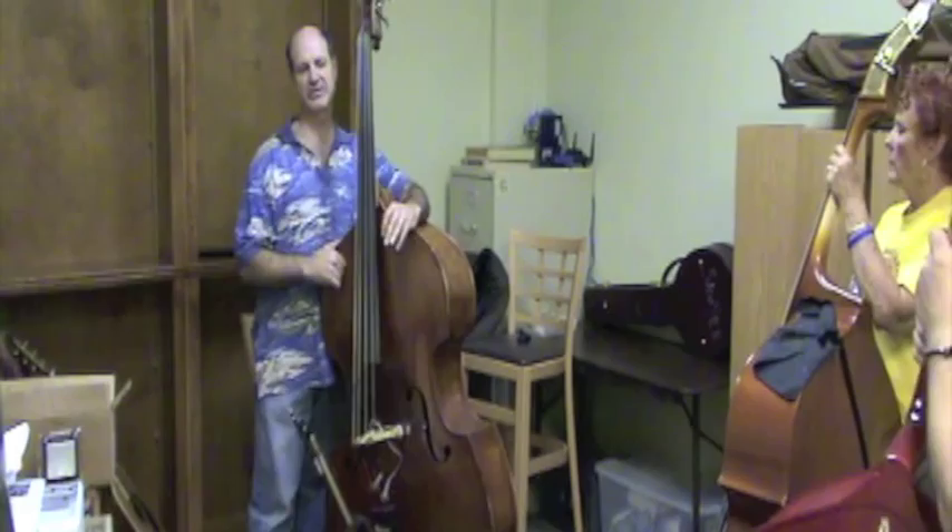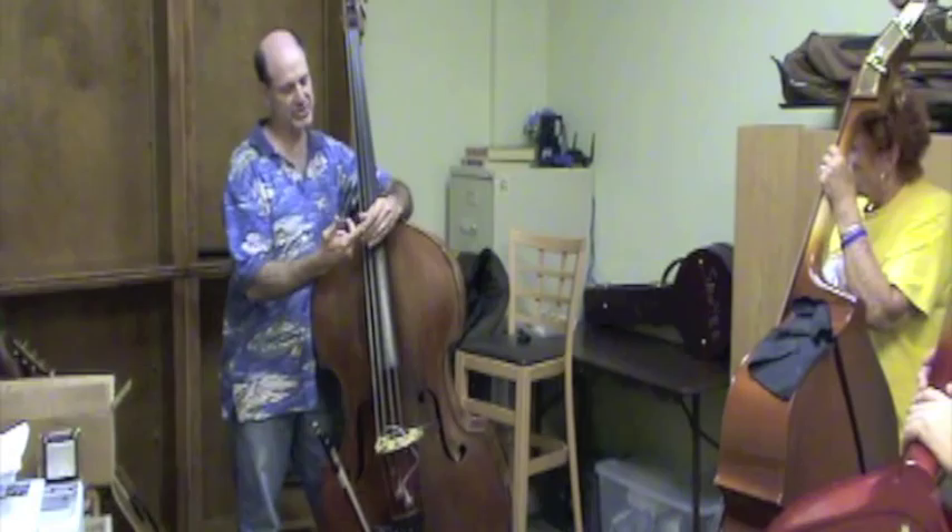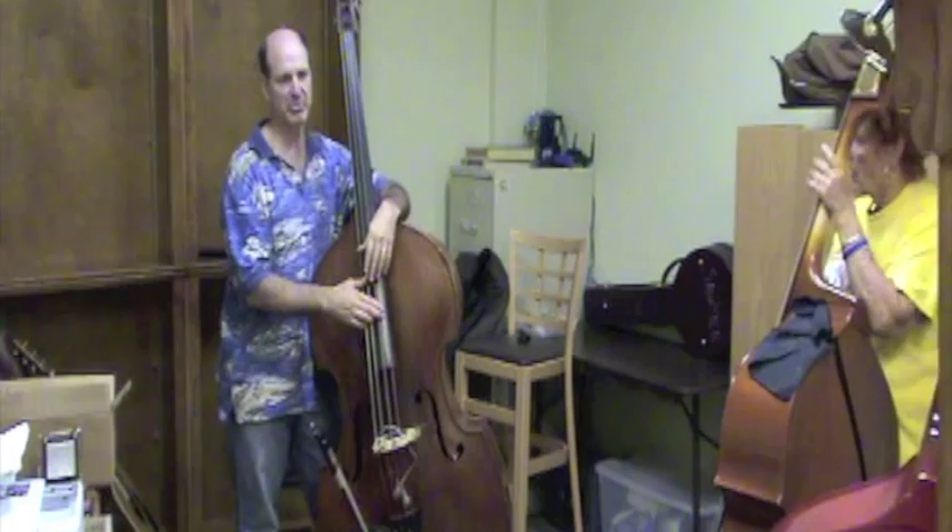Now let me point something out — this is kind of the economy of motion: preparing the note you're about to play. It's a lazy musician concept. When you bring your hand back down, I'm pulling the string with my index finger — you can pull it with whatever you want, but that's the one that works best for me.